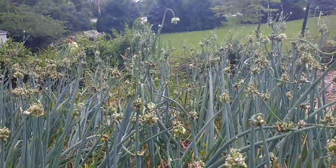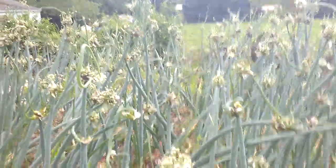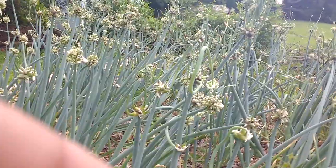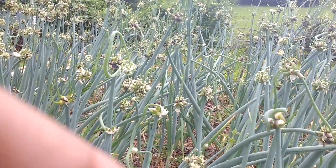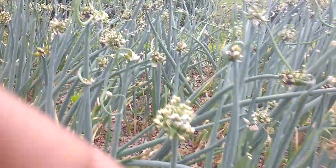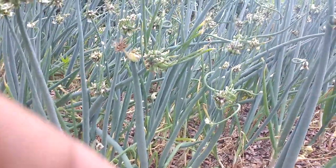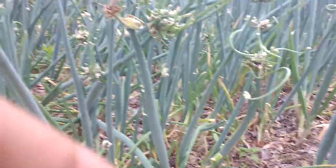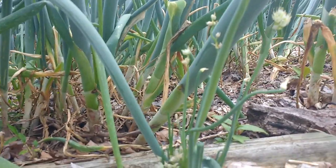How the Egyptian walking onion got its name is that this onion can kind of walk. It grows like a normal onion, sets flowers, and the onion at the top gets heavier and lands on the ground. It really leans and when it completely dries up, the stem gets weaker and leans on the ground. Where it touches the ground, it roots and starts growing.